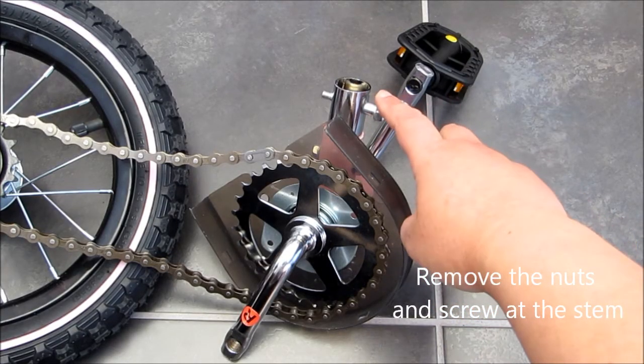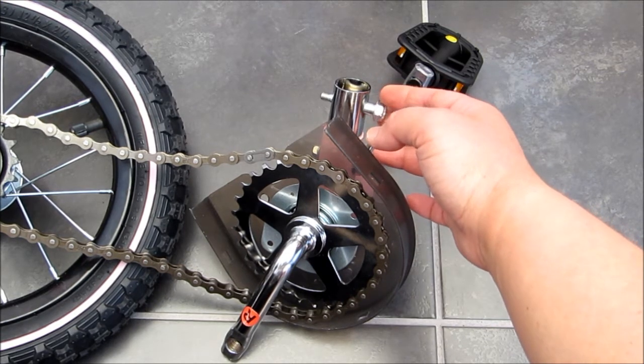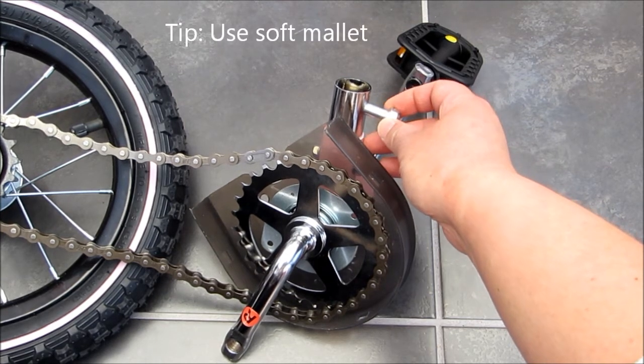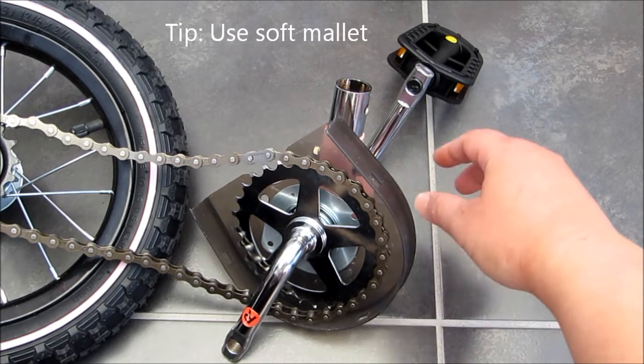Next, we need to remove the middle piece of this seat tube. It's quite difficult to remove — I had to use a soft mallet to bash it off and then it will come off. So it's quite hard to get this out.